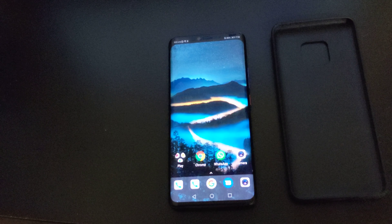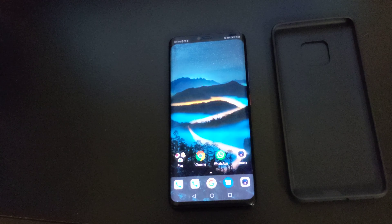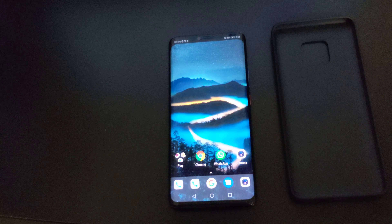The speakers aren't too loud either. So let me know what you guys think about the Huawei Mate 20 Pro — that's my personal opinion. I don't know if I'm the only one having these problems.